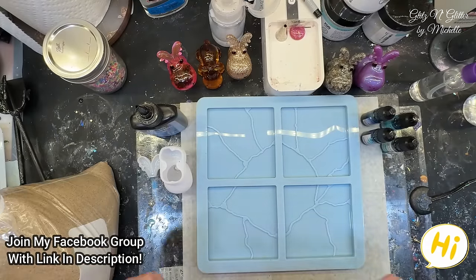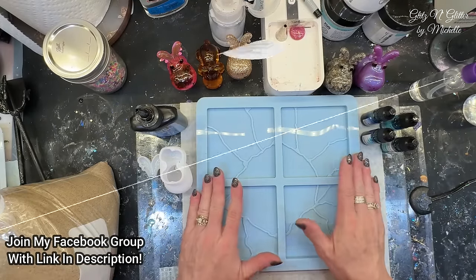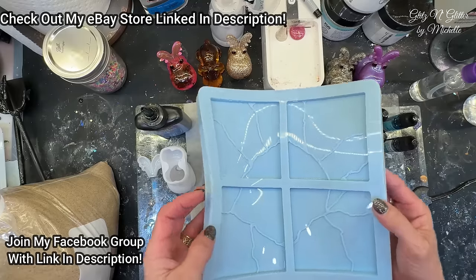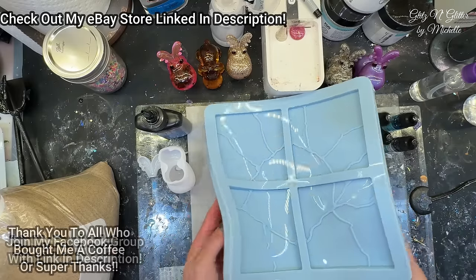Hey everyone! Welcome back to Glitz and Glitter. I got my Kintsugi mold out. I bought this a little while ago — last year, I think it was.